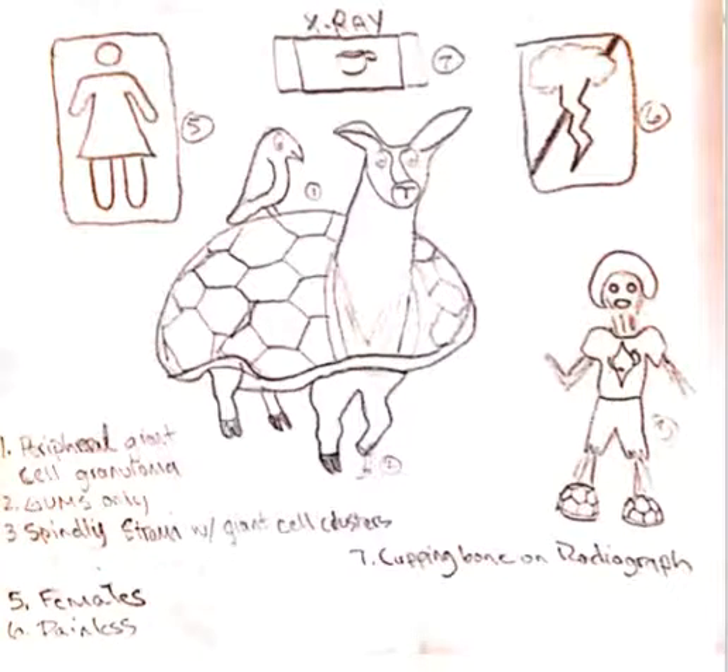Here we've got the peripheral giant cell granuloma depicted by the granny llama with a giant turtle shell on him and a parrot on the shell. So parrot = peripheral, giant shell = giant cell, granny llama.